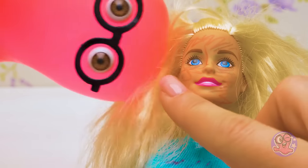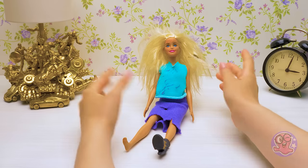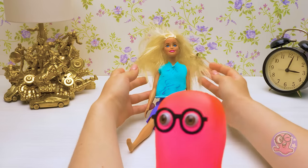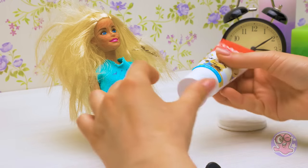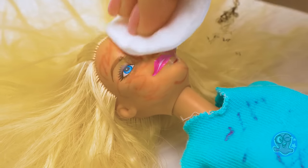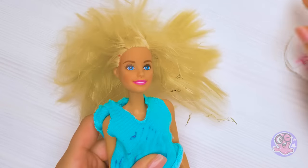So the first problem are these pen marks. I can't even imagine what happened here! Oh, Sammy, I was so little back then. I just did anything that came to my mind — I probably wanted to apply some makeup. To clean the felt pen marks off the doll, I'm going to need some toothpaste and a cotton pad. I'll apply some toothpaste on the dirty areas and wipe it with the cotton pad. Done!